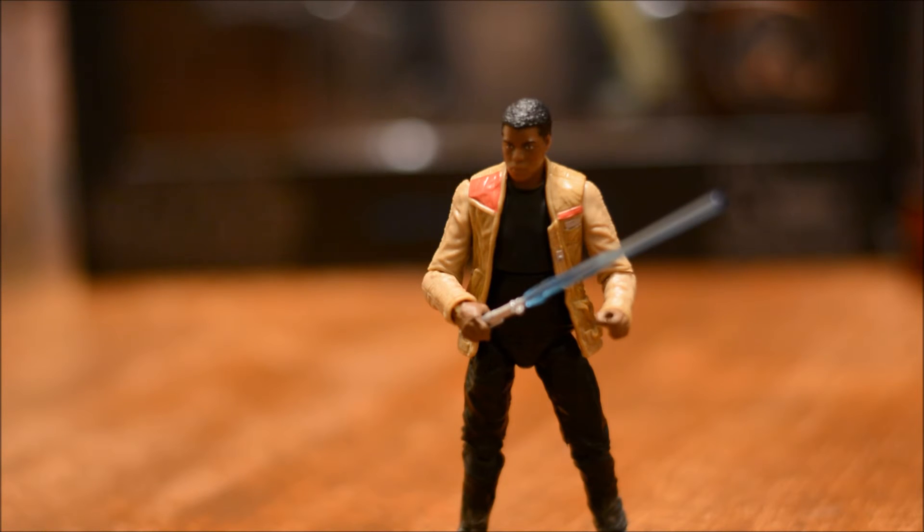So there you have it — that's my review for Finn, the Walmart Exclusive Black Series, three and three quarter scale. I would recommend this figure; it's a pretty solid toy. Good articulation, really good paint and detail on the blaster, just good quality overall. I do wish they would have included a lightsaber. Pick this up at Walmart — they also had the Stormtrooper and a Han Solo, although I had to put back the Han Solo since I believe he's a repack.